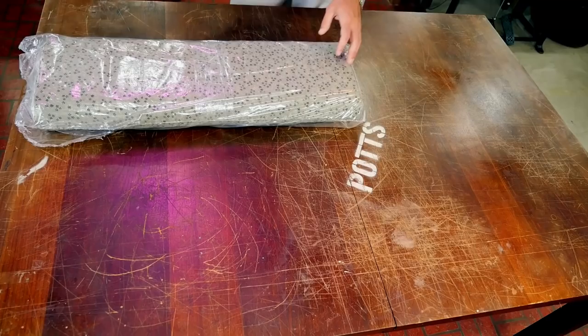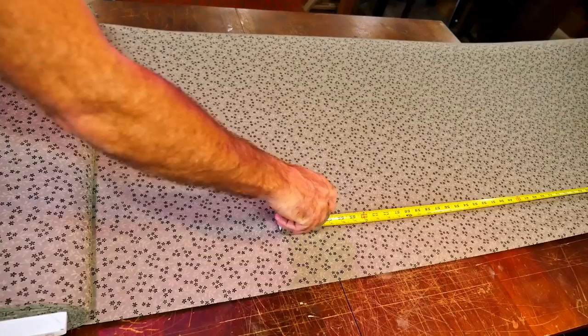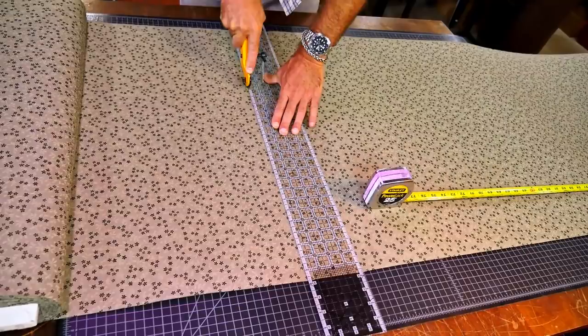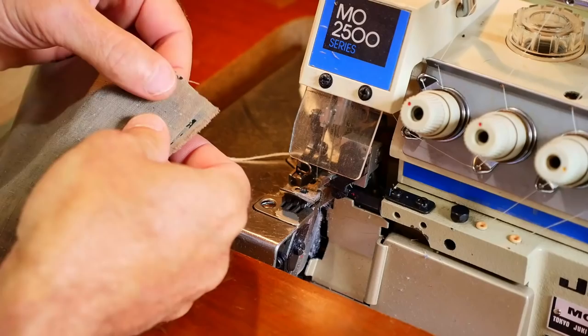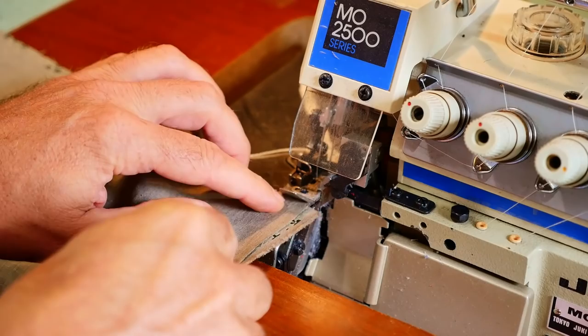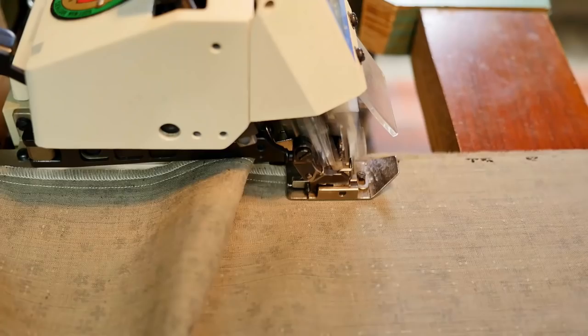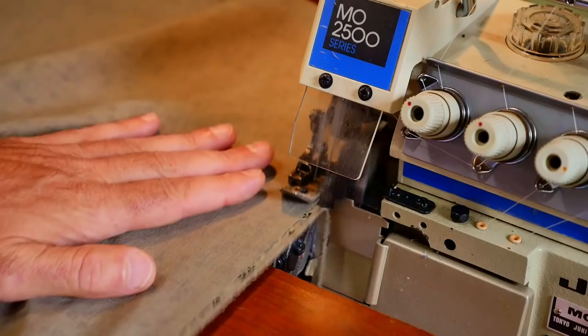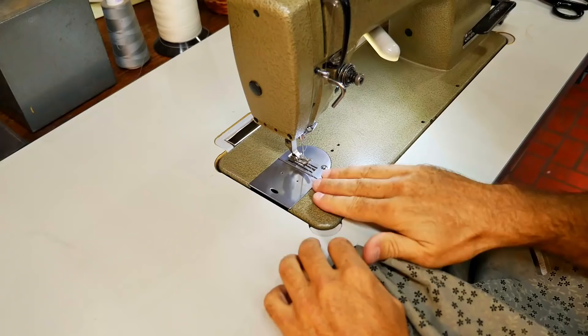In this video, I make curtains with large grommets. Hold this on the end of that fabric. Good ol' gray thread.